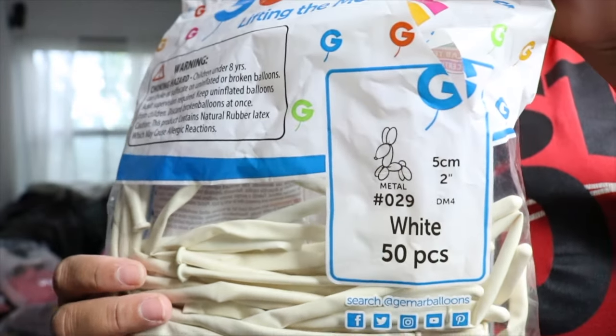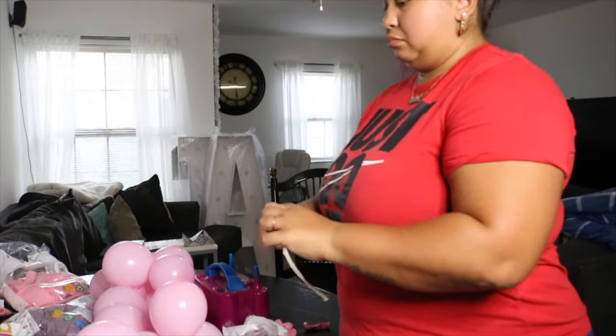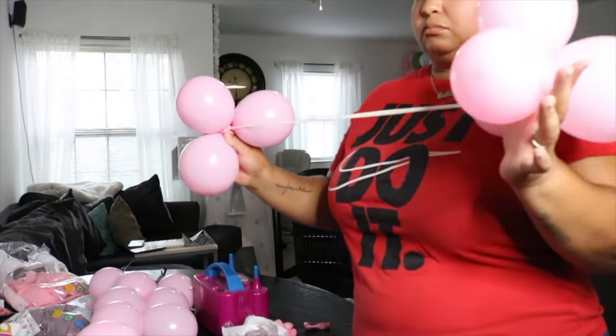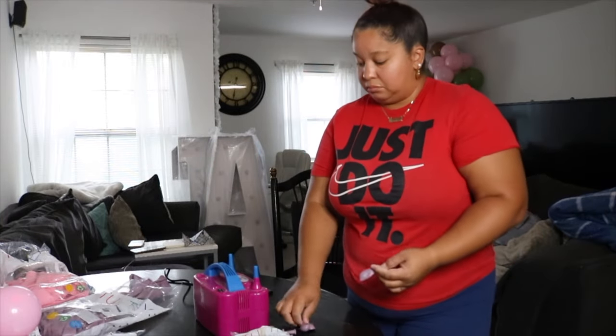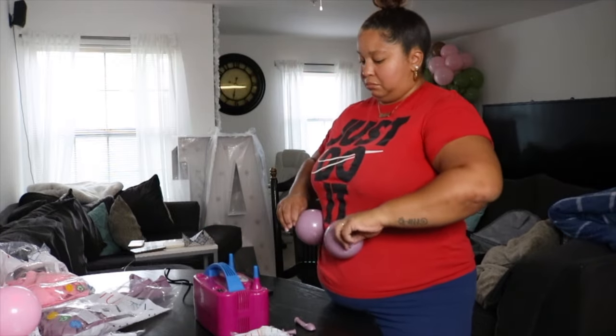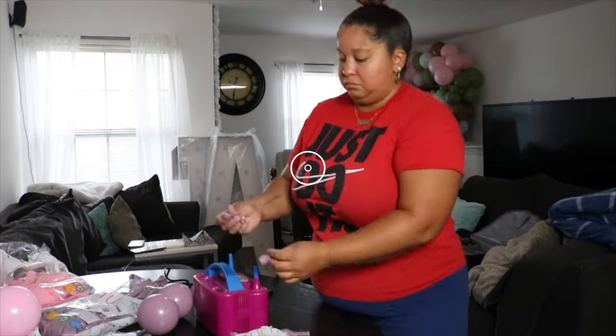Next you're going to take your 260 balloons — as I've said in multiple tutorials, it doesn't matter about the color, you can always hide them — and tie them to one 5-inch cluster with another so you're able to put them in the garland. Some people like to cut the 260s in half; that's just not my preference. I prefer more give in the 260s rather than it being so tight, though I do understand why people do it.